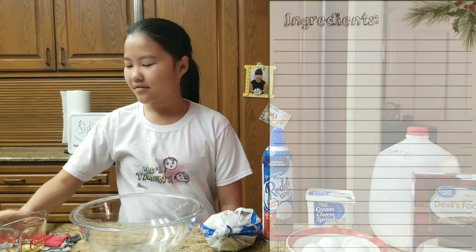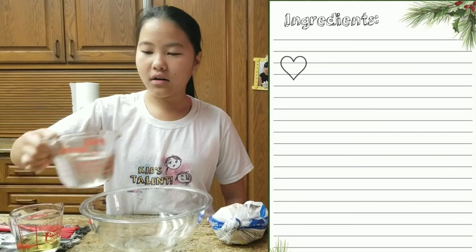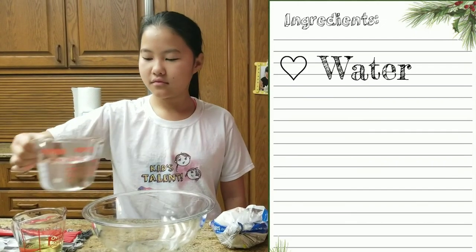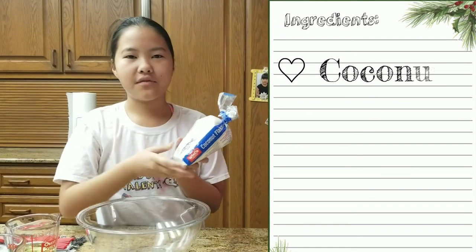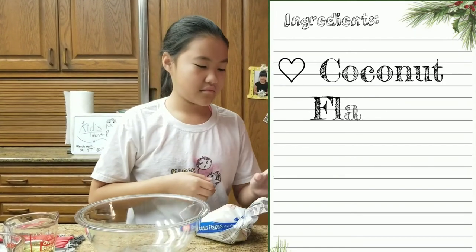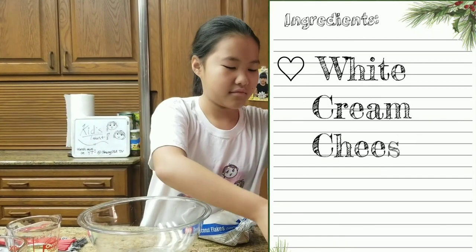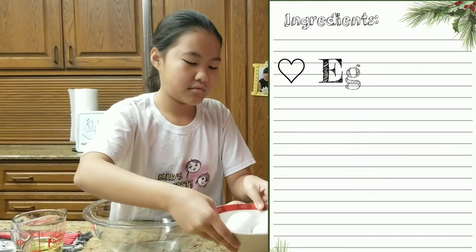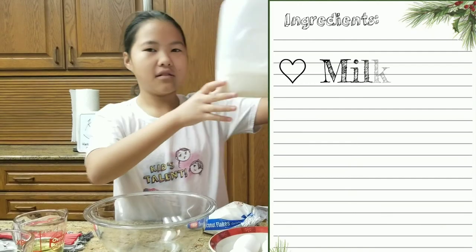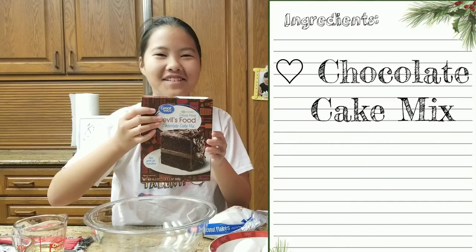The ingredients you will need are oil, water, granulated sugar, coconut flakes, cream cheese, eggs, milk, and chocolate cake mix.